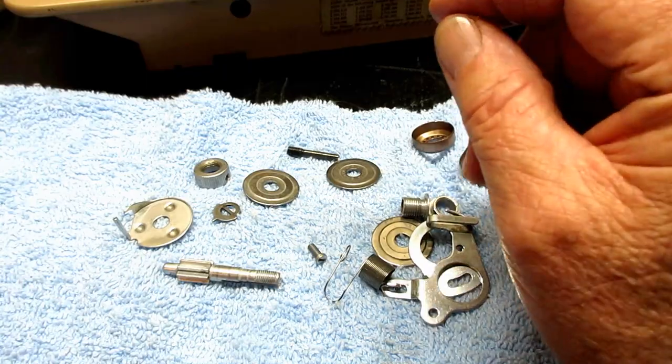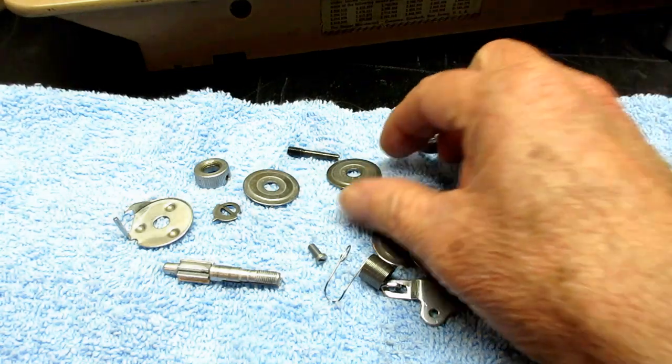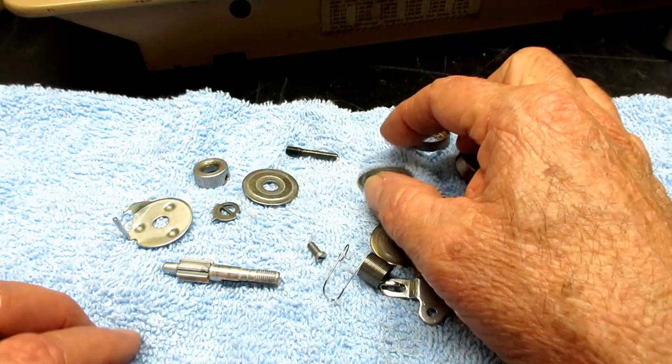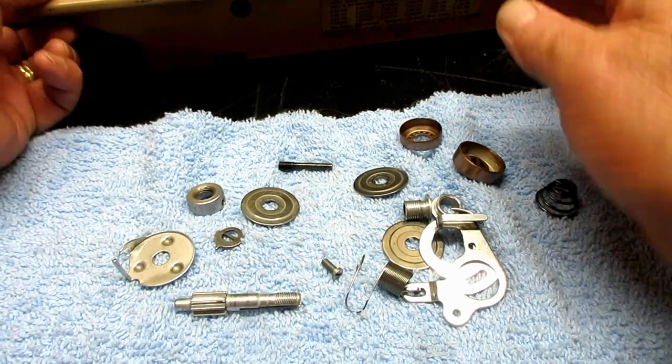Then clean the oil off your fingers or gloves or whatever, because you don't want to get any oil on the tension disc especially. I learned that the hard way.